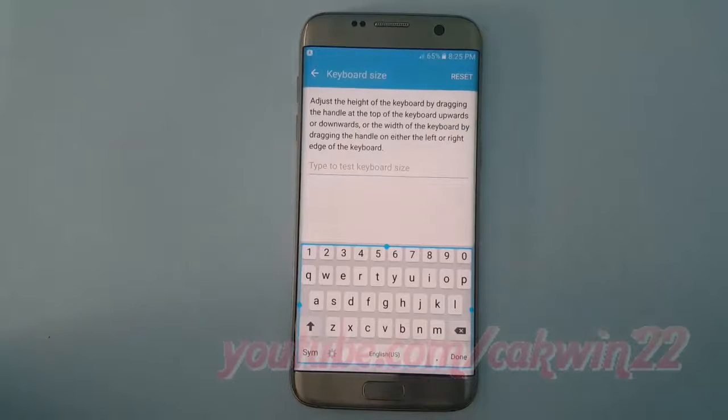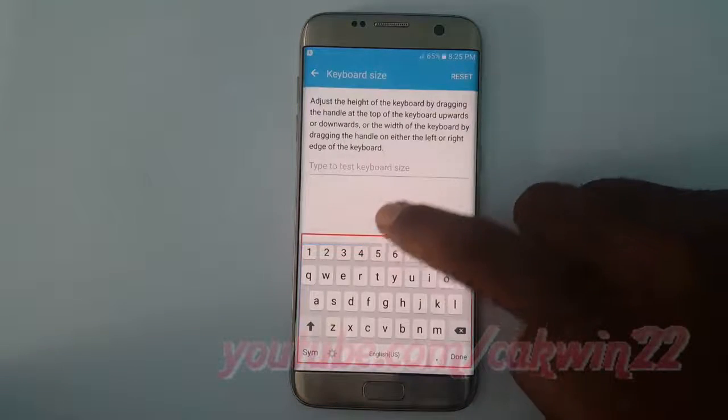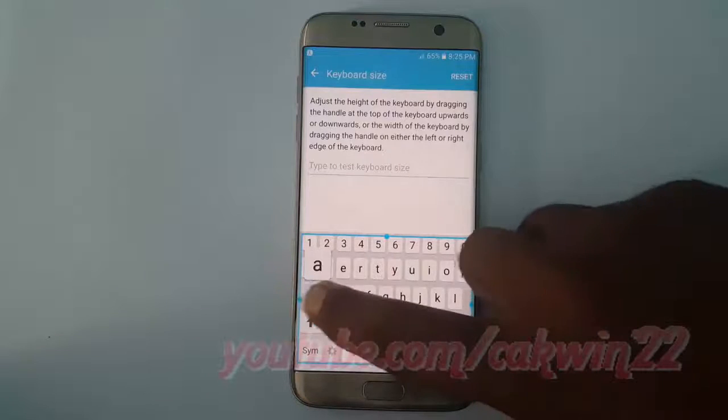Adjust the height of the keyboard by dragging the handle at the top of the keyboard upwards or downwards, or the width of the keyboard by dragging the handle on either the left or right edge of the keyboard.